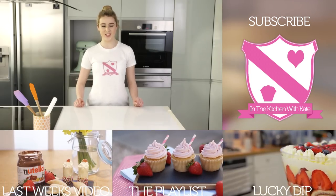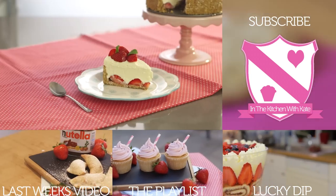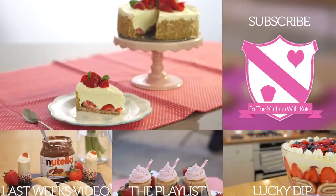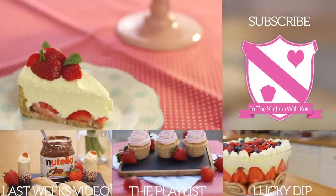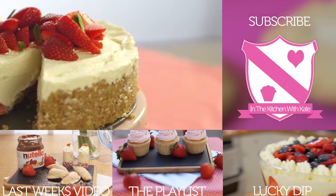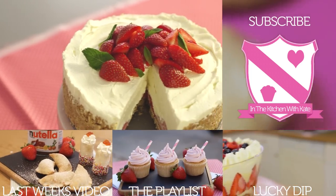And that's strawberry and white chocolate cheesecake — easy! I'll see you next time.